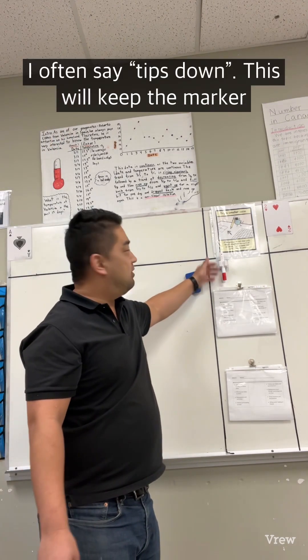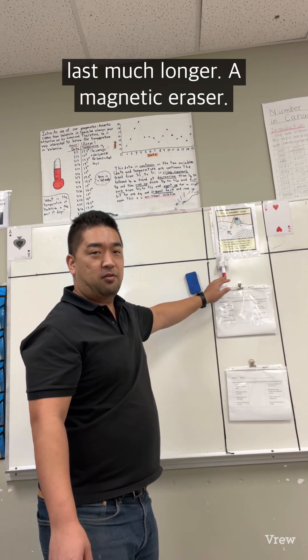I often say tips down — storing markers with tips down will keep them lasting much longer.